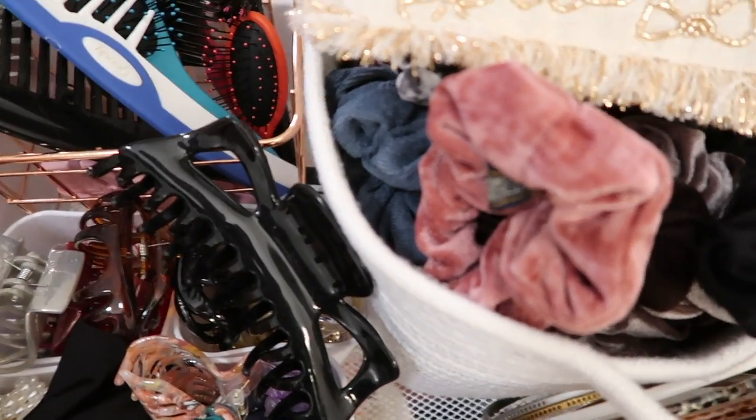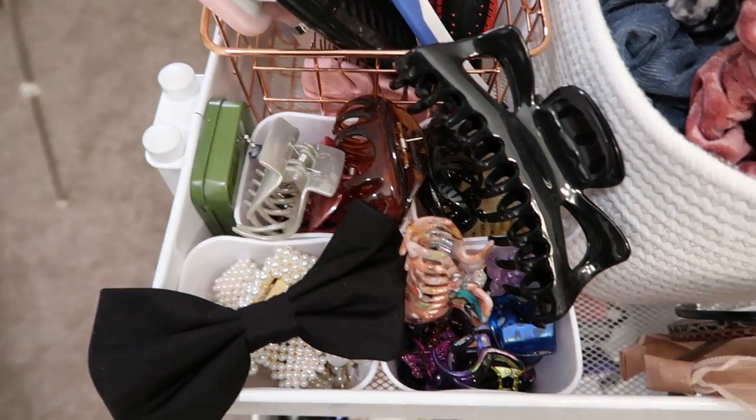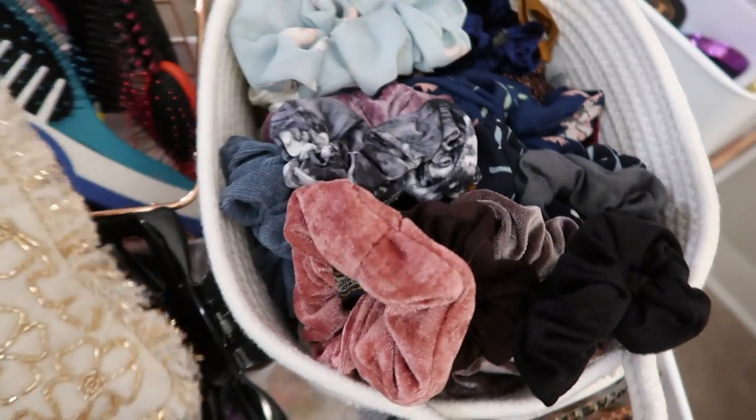It's a secondary use for those little tins and containers — you can use them to store a lot of tiny objects. Then in this section I have a little basket that I got at Target.